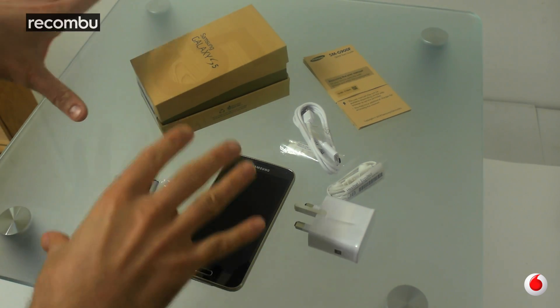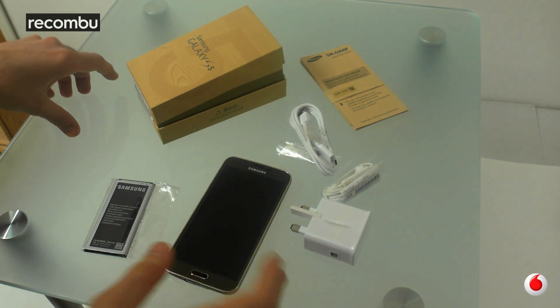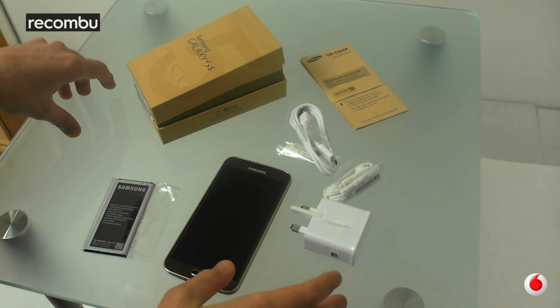So what we're going to do instead is we're going to do an anti-unboxing. We're going to try and cram everything back inside the box, just to give you an idea of exactly what there is in there.